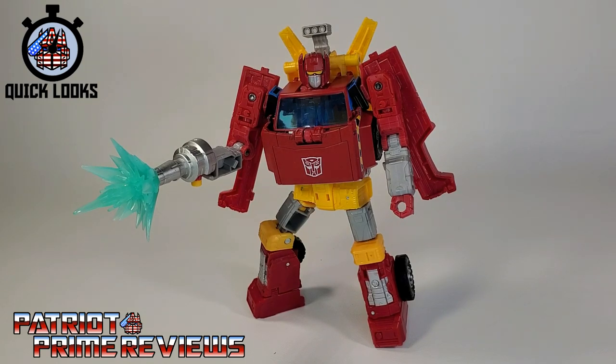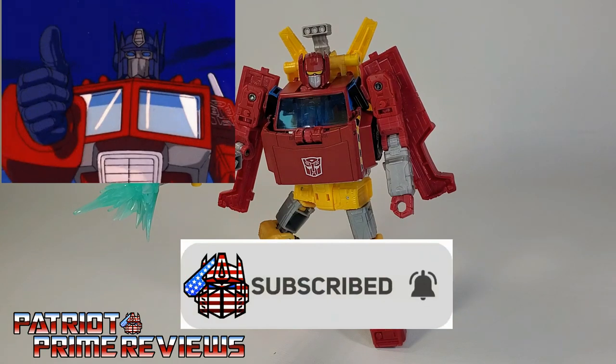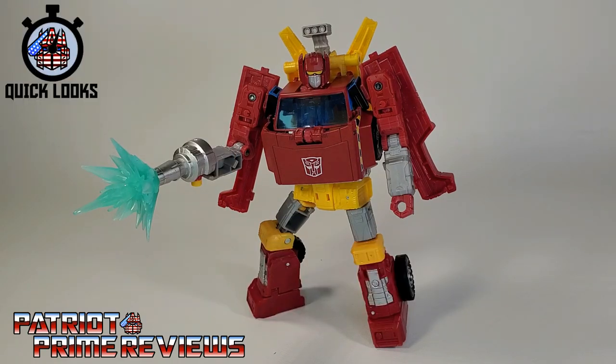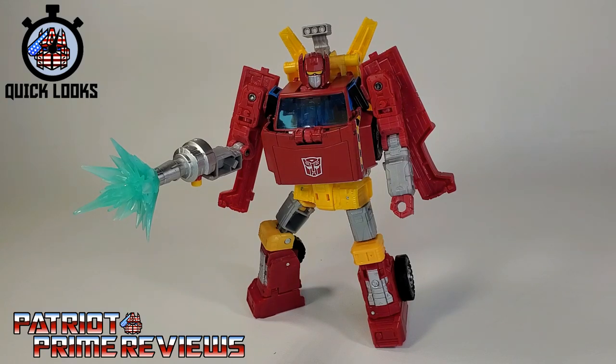If you enjoyed the video, don't forget to like, don't forget to subscribe, and don't forget to click that bell icon to get notified when I upload new videos. Also, if you're in any position to help out the channel, I do offer channel memberships here on YouTube. A huge shout-out to all my current channel members — it's support like yours that helps keep this channel growing. Once again guys, this is Patriot Prime, signing out.